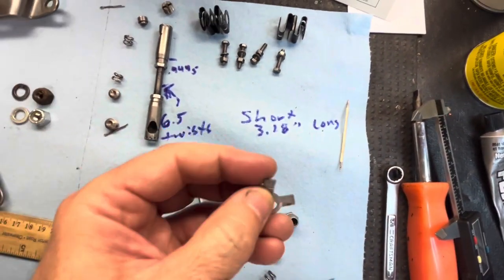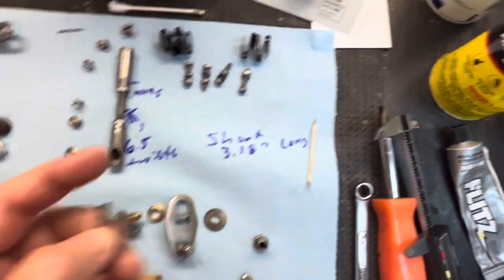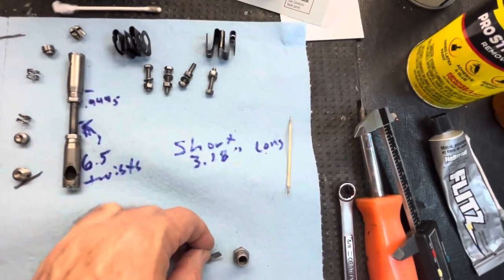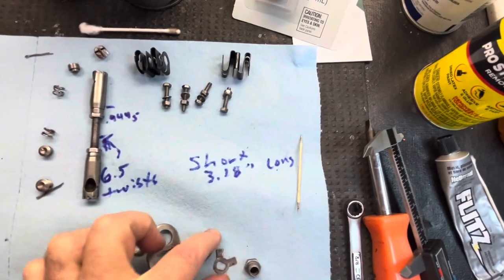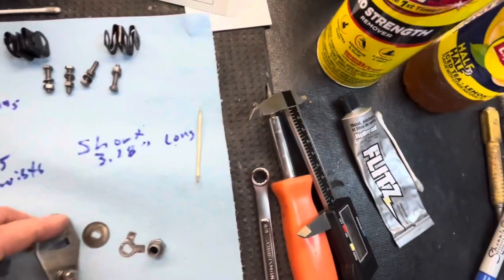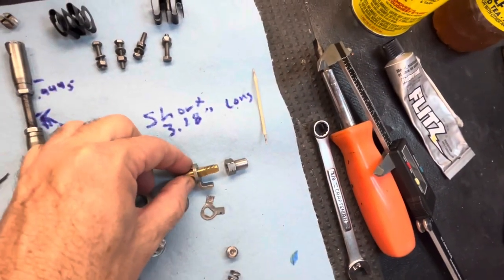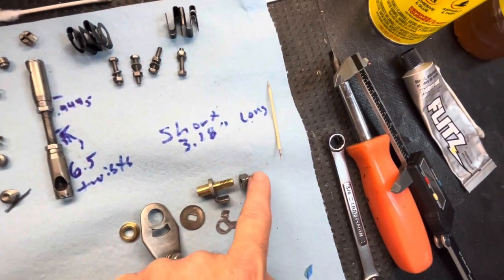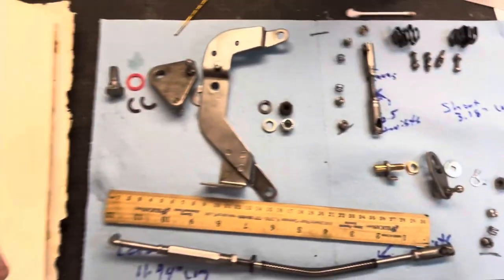This locking tab washer, which is also unobtanium, has a square hole. I cracked mine and didn't realize it — so only one tab was bent up and I didn't know what it was for. When you're removing the nut, make sure you bend that tab down first — don't do what I did. I'm going to reuse it, but I don't trust it and it is a safety issue. So I'm going to put a little threadlock on these threads here when I put the nut back on, just as extra protection.